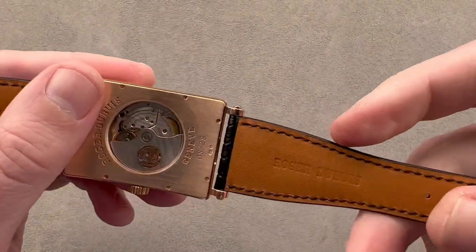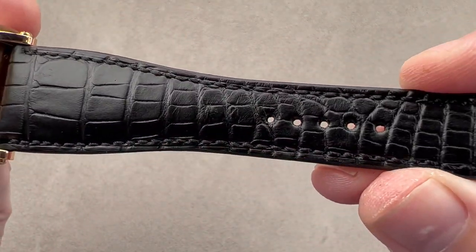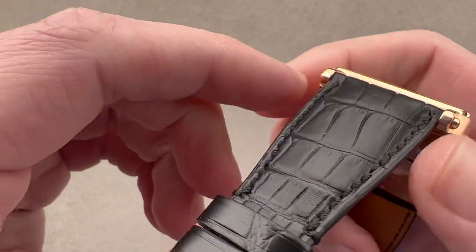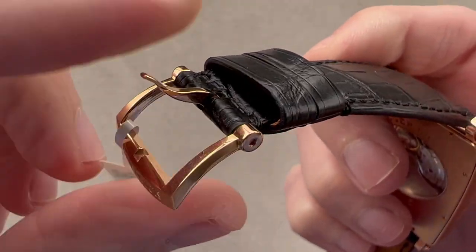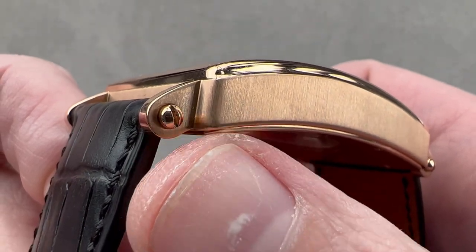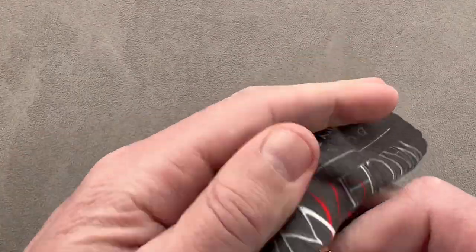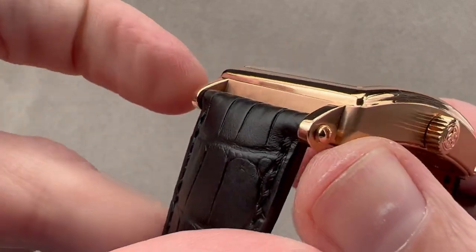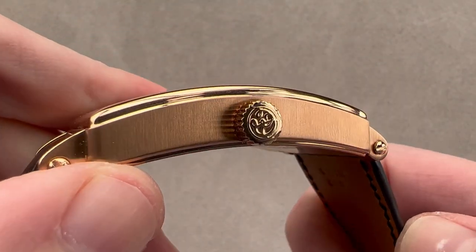The strap is a Roger Dubuis factory piece — calfskin on the bottom, brand new on the top, medium to small rectangular scale alligator leather, a cut we don't often see. It is semi-gloss black with a sheer cut side, a monotone stitch, and a matching rose gold Roger Dubuis pin buckle that includes both satination and polish for a handsome and subtle contrast. The case features vertical satination all the way around, including the lug profiles. The screws fixing the strap, as well as the lug hoods and the bezel, are all high polish. The strap is held on using screws and bars rather than spring bars — much less likely to separate by accident, providing additional security when wearing this large, heavy, and expensive watch.